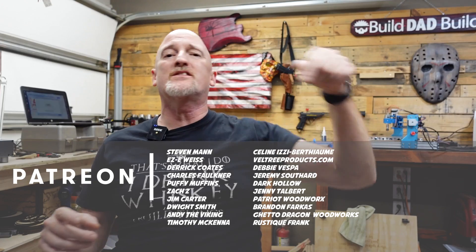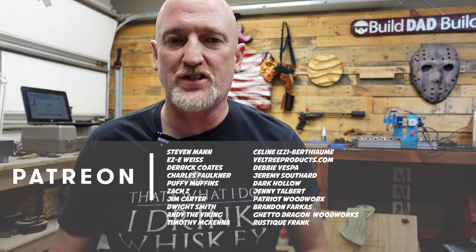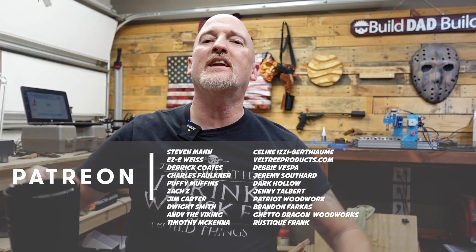Before we get to the really crazy ones I wasn't expecting, let me say thanks to my patrons — without these guys we would not have lasers in the shop. A special thank you to my top-tier Boilermaker patrons: Steven Mann, Eric Weiss, Derek Coates, Chuck Faulkner, Puffy Muffins, Jim Carter, Andy the Viking, and our newest Boilermaker, Dwight Smith.